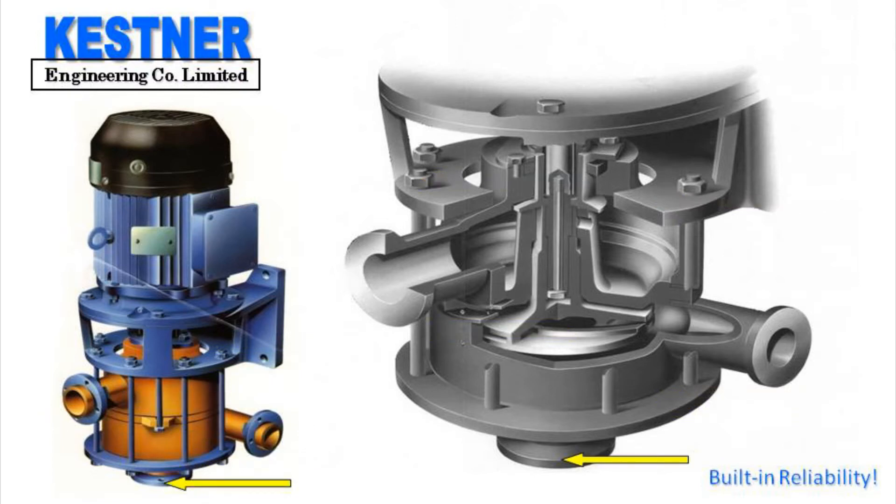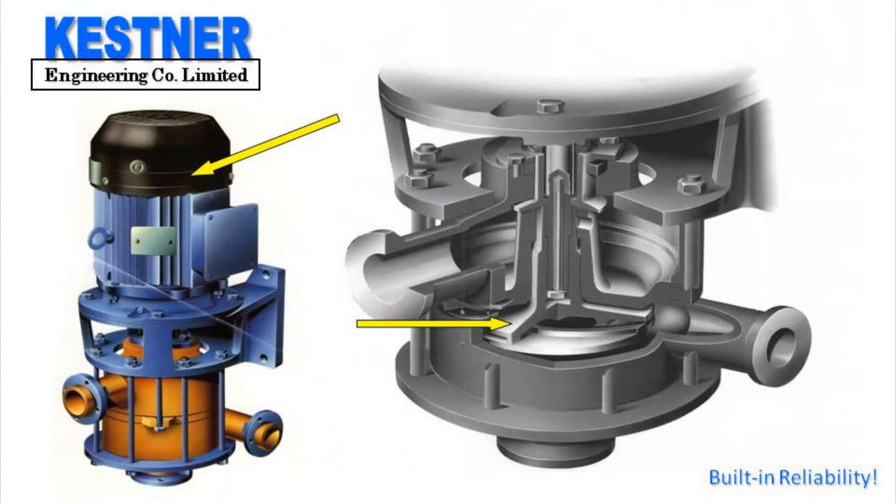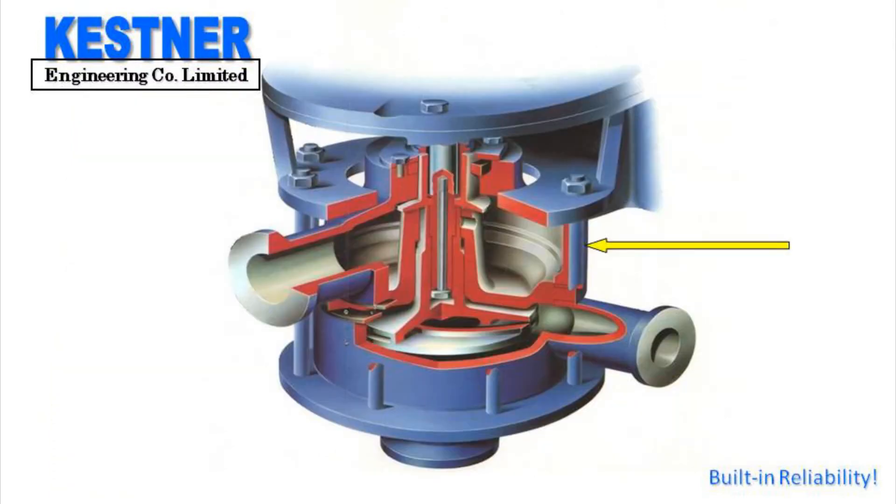The lower rotor casing houses the inlet or suction port as well as the delivery port. The upper rotor casing, which is cone-shaped, fits on top of the lower rotor casing and encases the rotor or the impeller, which is connected directly to the electric motor via a shaft extension. The upper body fits on top of the upper rotor casing and houses the overflow chamber and branch.